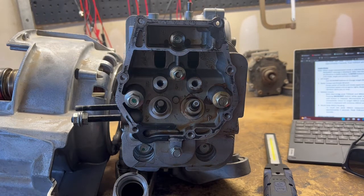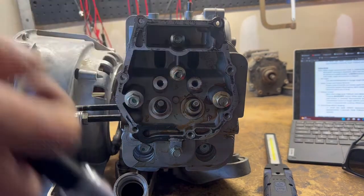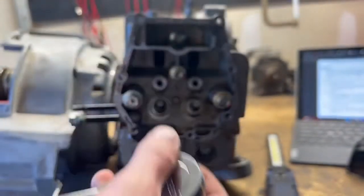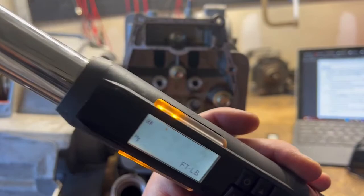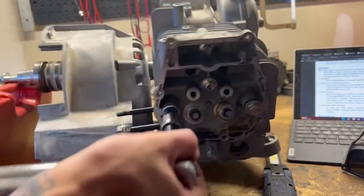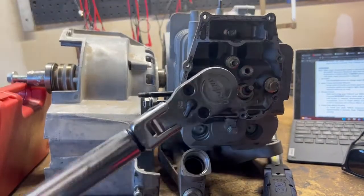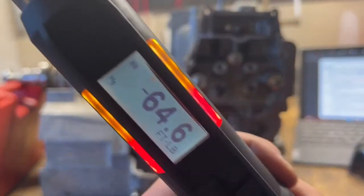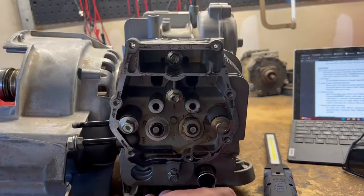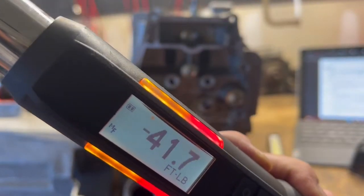Okay, so here we're starting with number six. This should be a 10 mil — yes, you can fit a half-inch 10 mil in there. Torque wrench is on. So our peak torque is about 15 foot-pounds for that one. Now number five — 64 foot-pounds on that one. Number four — 41.7, so that one was probably torqued to 45.